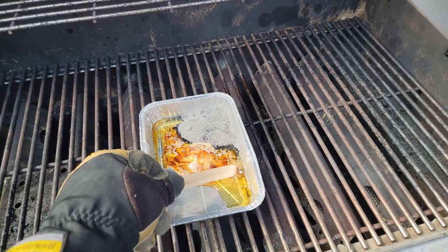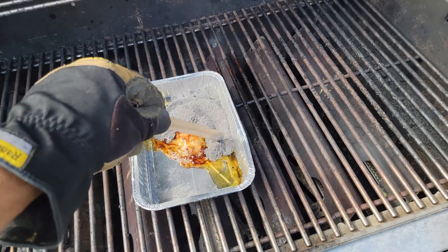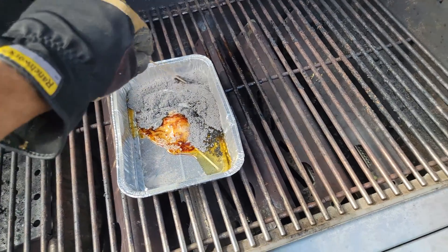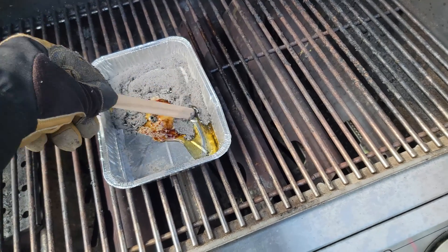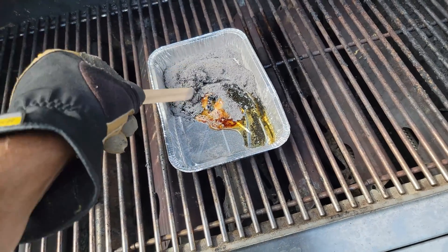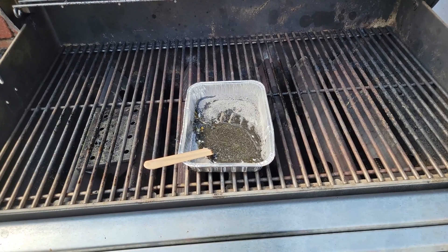It resembles resin or sap. Just mixing it up — keep in mind this is the first time I did this. I'm uncertain how it's going to work out or what the right ratio is. This is a total experiment. I'm just mixing it in as best I can, trying not to spill any or catch it on fire. There it is.